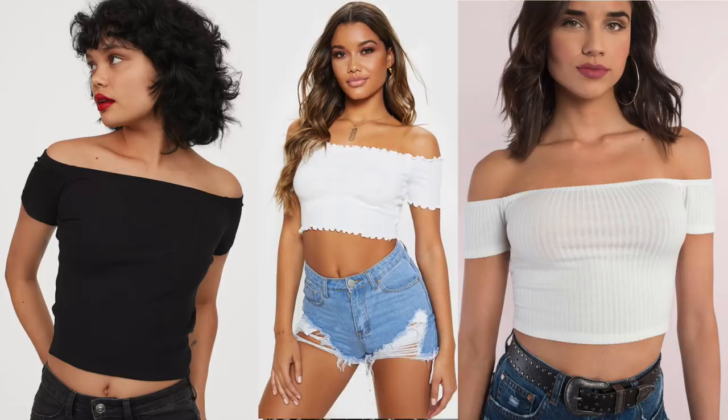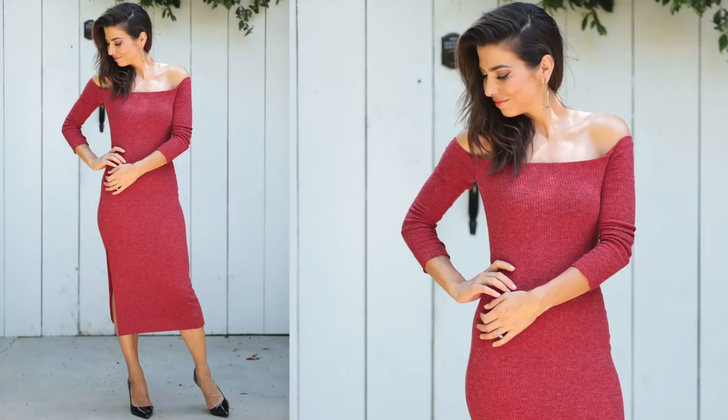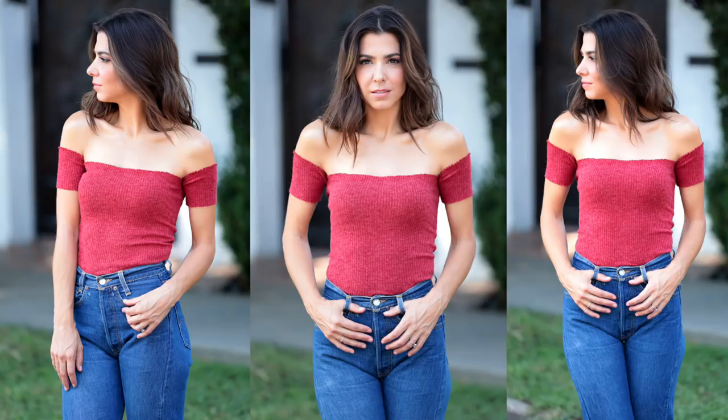We are getting into fall and this is that time of year where it's still kind of warm, but we are mentally in fall. We want to wear fall things, feel cozy, bring those things out of our closet. I'm going to create those off-the-shoulder tops that go straight across — really flattering, showing off that clavicle. And I'm also going to make a dress version with long sleeves — an off-the-shoulder, knee-length, long-sleeve dress, perfect for fall. The short version is something you can wear year-round.